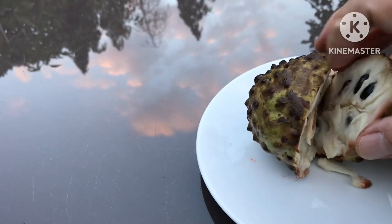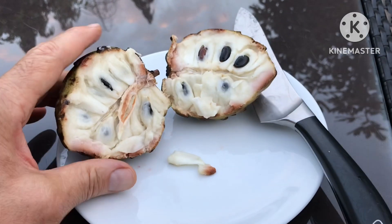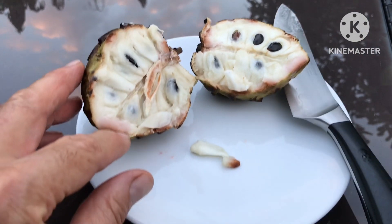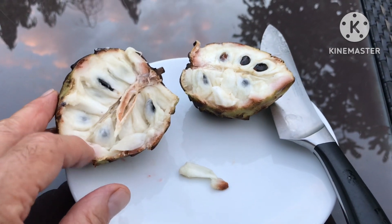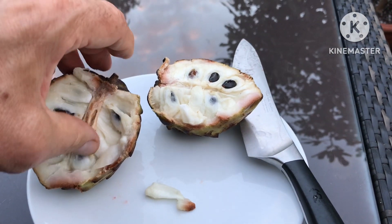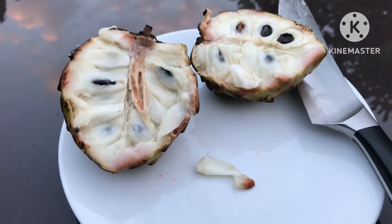Yeah, that doesn't look bad — that looks about right. There's a little bit of discoloration on the edges, which is normally the sugars forming. I think this is going to be a reasonably good level of ripeness. So let's flip the camera around and we'll have a taste and see what we think of this one.